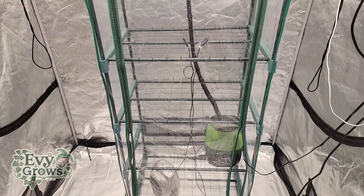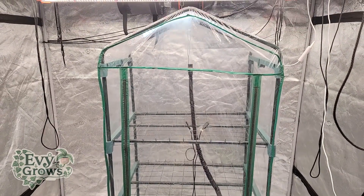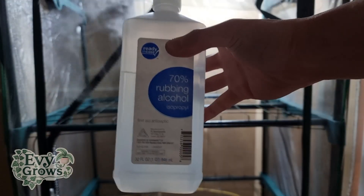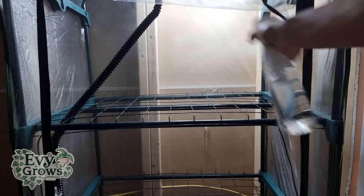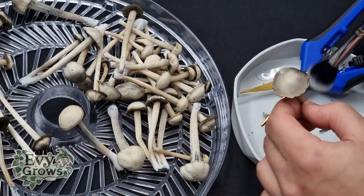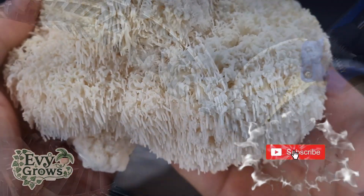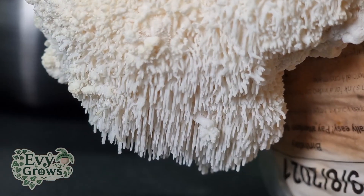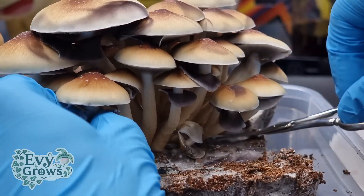Once your tent is fully set up, I like to start my grow by completely sterilizing the inside — spray hydrogen peroxide and rubbing alcohol lavishly. Sterilization is the most important part of growing mushrooms. If you value this content, smash that like, hit that bell, and for the best tutorials on how to grow everything, check out my site, evigrows.com.